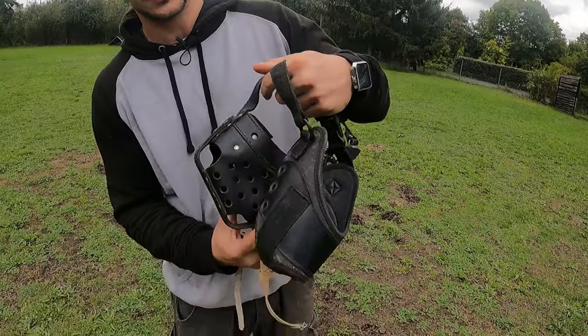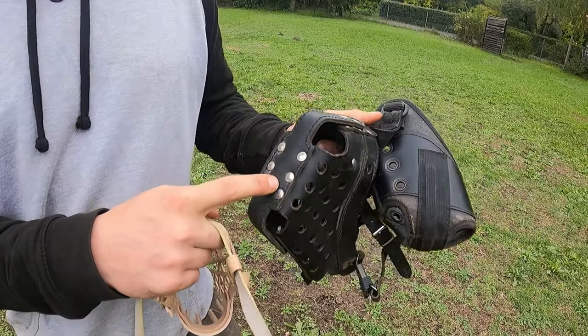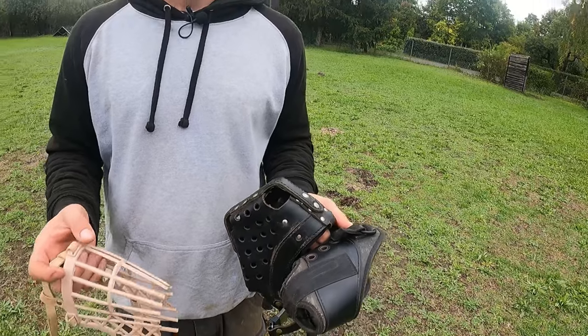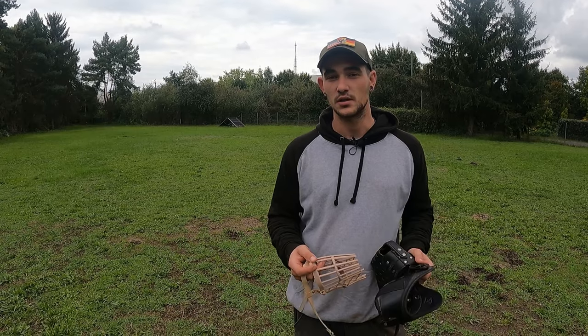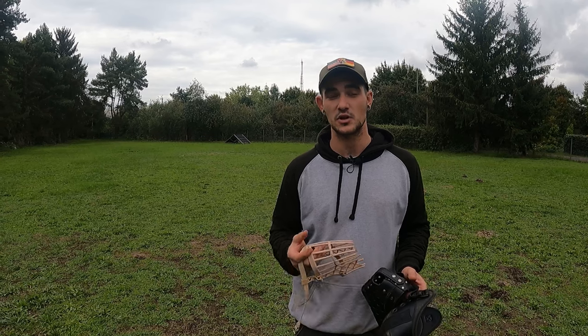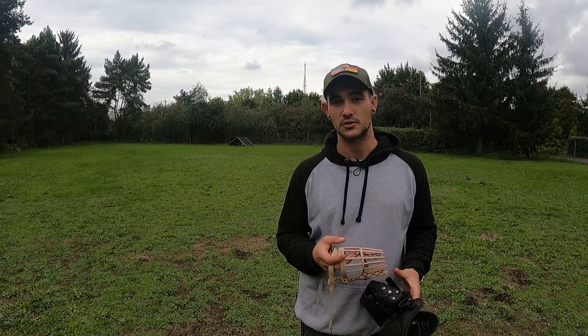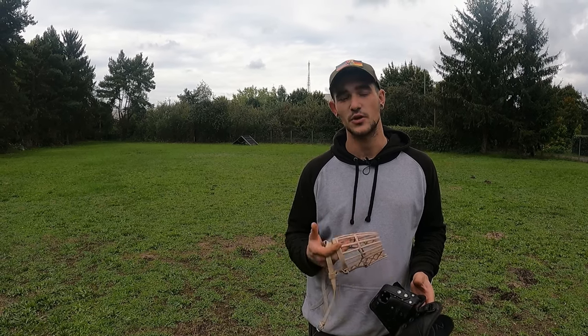Welcome to today's video in which I will explain how I build up the dog to wear a muzzle. I have different muzzles here. These muzzles are normally used for muzzle punch work, but they can also be used for everyday life when you go with your dog in the city, walk your dog inside the bus, or whatever you want. In Germany it's a law that your dog has to wear a muzzle inside public transportation services, and in specific places your dog has to wear a muzzle.